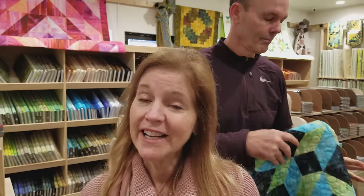If you don't want to miss any of our tutorials, be sure to subscribe to our YouTube channel. Thanks everybody, and happy quilting.